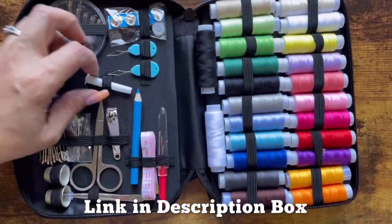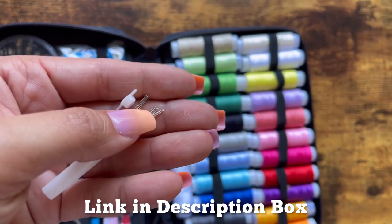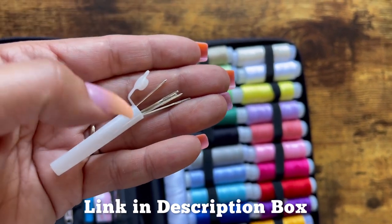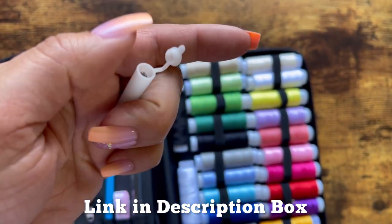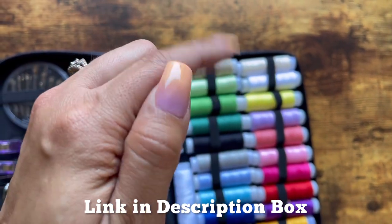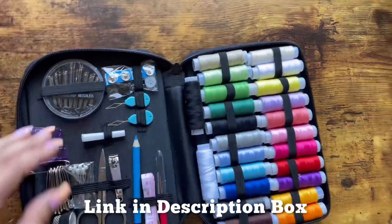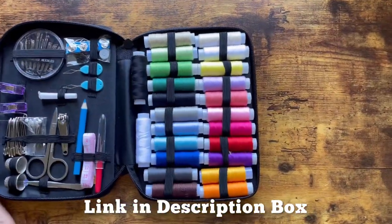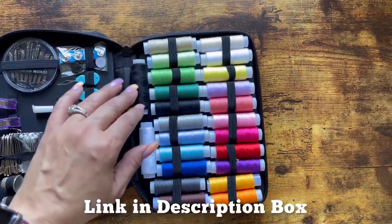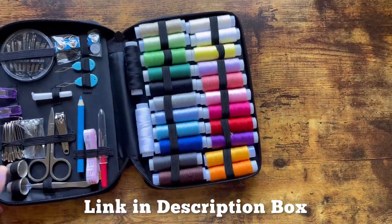And then there's this little case. It has large eye needles, which are really handy for threading your serger tails back into your seams. And then over here on this side, you can see all of the different thread options that they give you with a couple of black and white ones. It's really handy. I really like this.